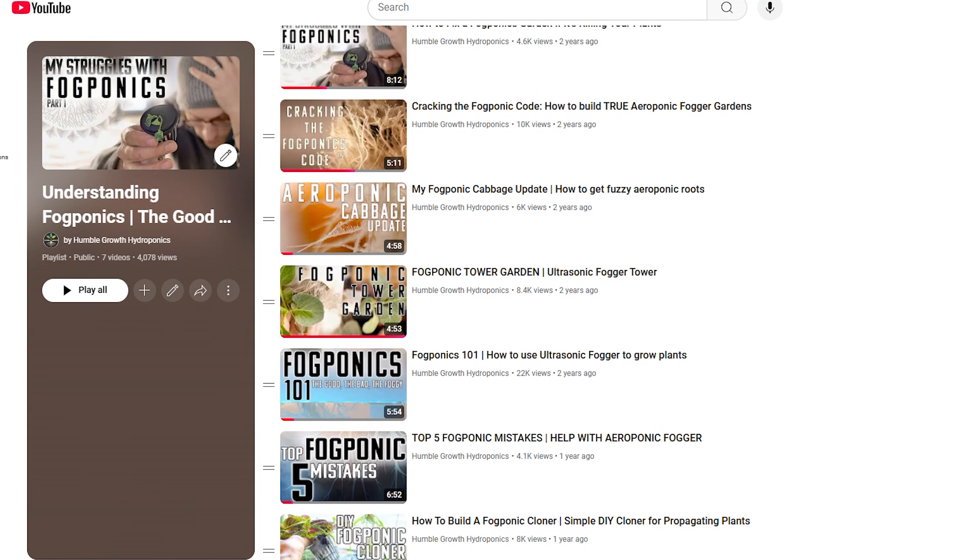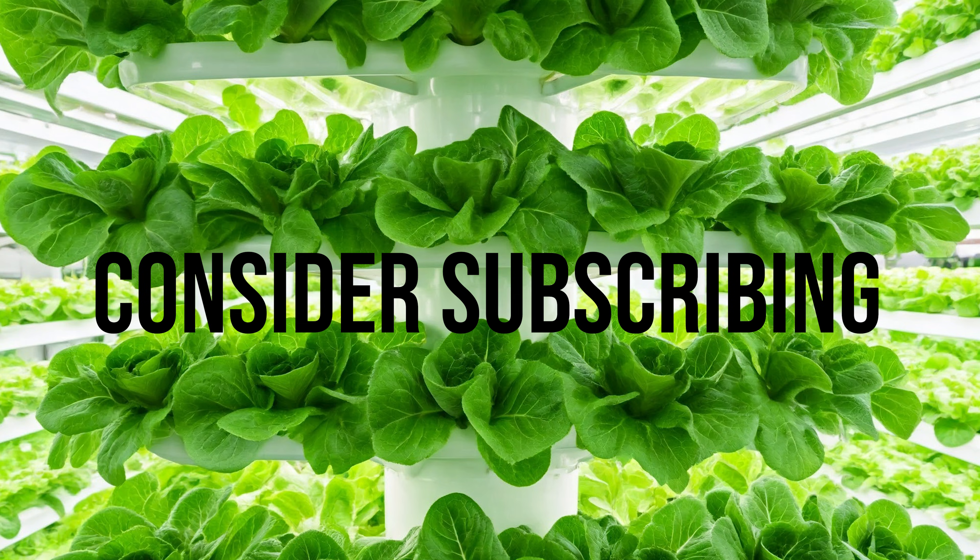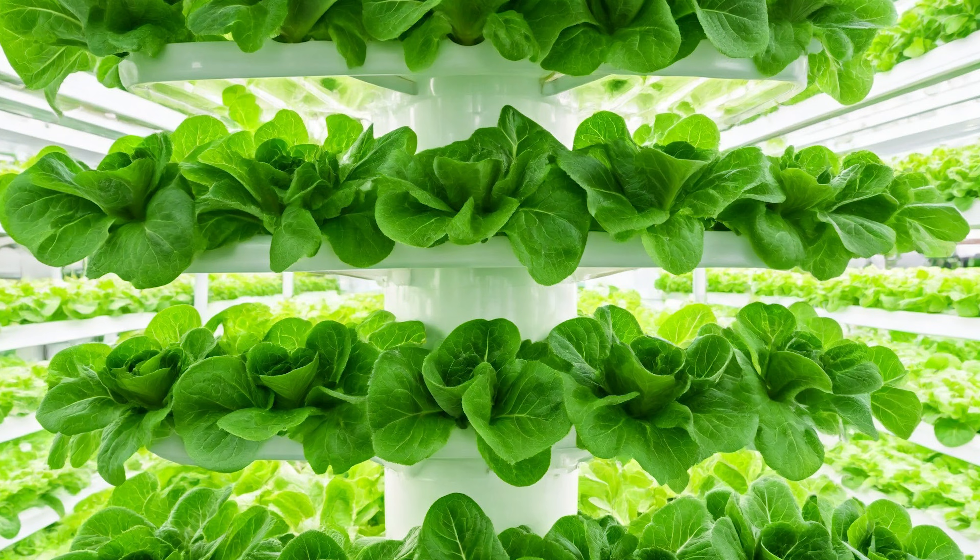Make sure you check out the description box below — I linked up all my free resources, guides, and other useful stuff down there. Let me know in the comments what fogponic videos you'd like me to make, or really what videos in general you'd like to see as I'm building some really massive outdoor and indoor gardens — both hydroponic and soil — so I can do comparison videos. I want to know what you guys will find valuable. Check out humblegrowthhydroponics.com and let's grow together. Thank you so much for watching.